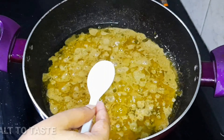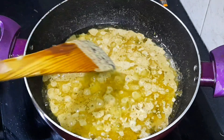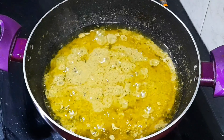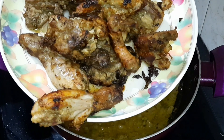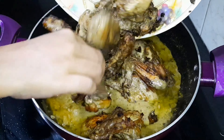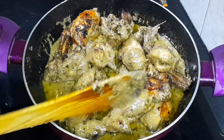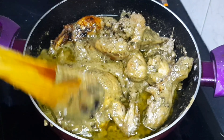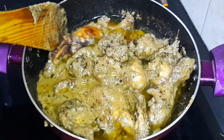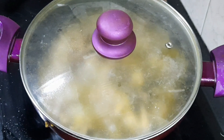মশলাটা চার পাঁচ মিনিট কষিয়ে নেওয়ার পর এখানে আমি আন্দা ছমতুন নুন দিয়ে দিলাম। আর আমি এখানে মিশিয়ে নেওয়ার পর আমি এর মধ্যে দিয়ে রাখছি ভাজা চিকেনের পিস গুলো। চিকেনটাকে এবার খুব ভালো করে মশলার সাথে মিশিয়ে নিতে হবে। মশলার সাথে চিকেনটা মিশিয়ে নেওয়ার পর এবার আমি ফ্লেমটাকে লো করে নেবো। তার পরে ঢেকে সাত থেকে আট মিনিট মতো রান্না করে নিলাম।